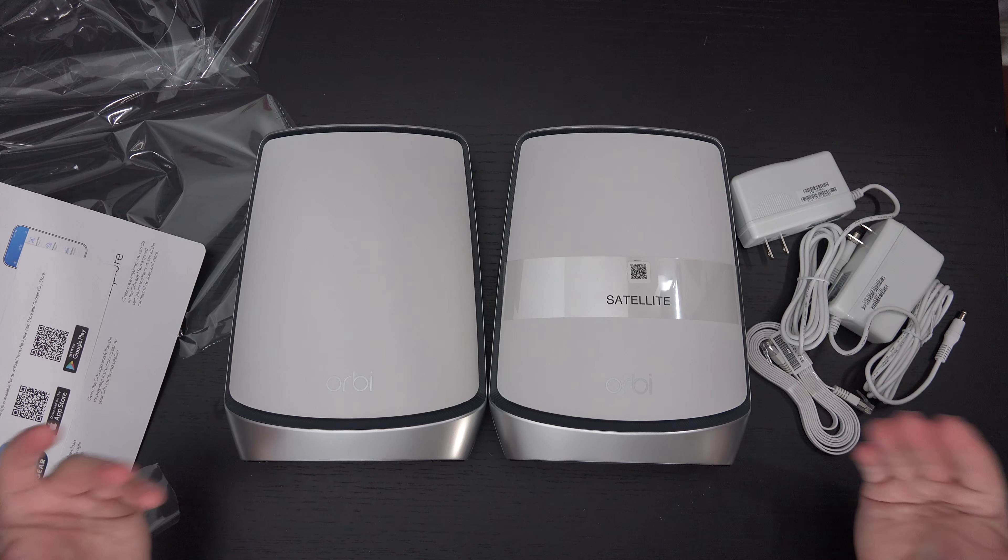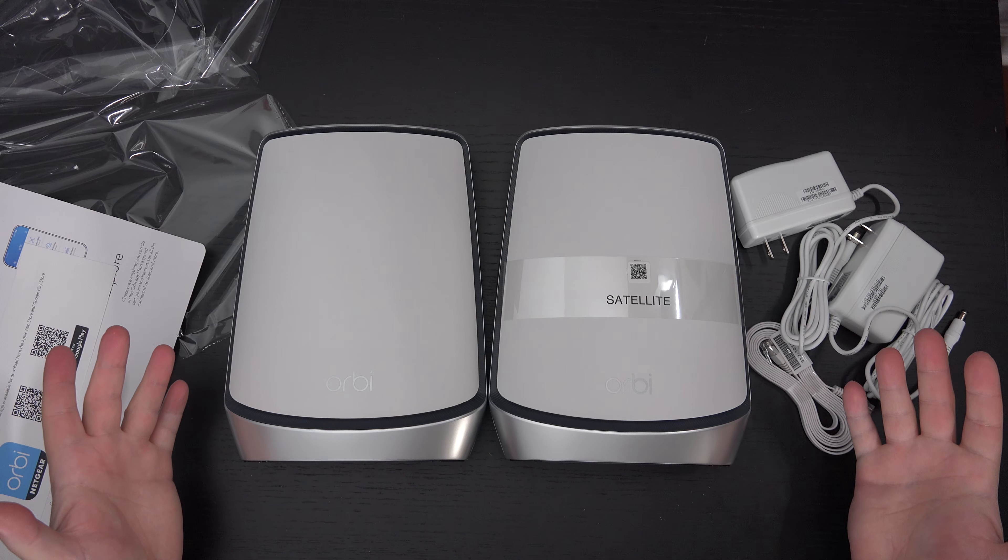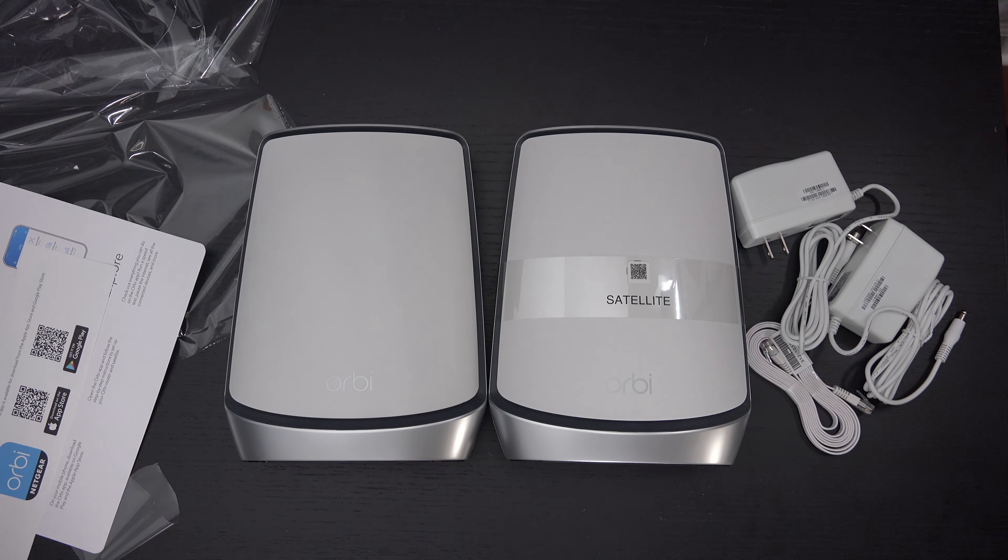I will get these set up, test them out, and let you know. Hopefully they are going to outperform my aforementioned RBK50 — the previous generation — in every single way. If not, it's not going to be the system for me, and I'll just stick with the RBK50s. Any questions or comments, please feel free to post them below, hit that like button, and as usual, please feel free to subscribe. Later.